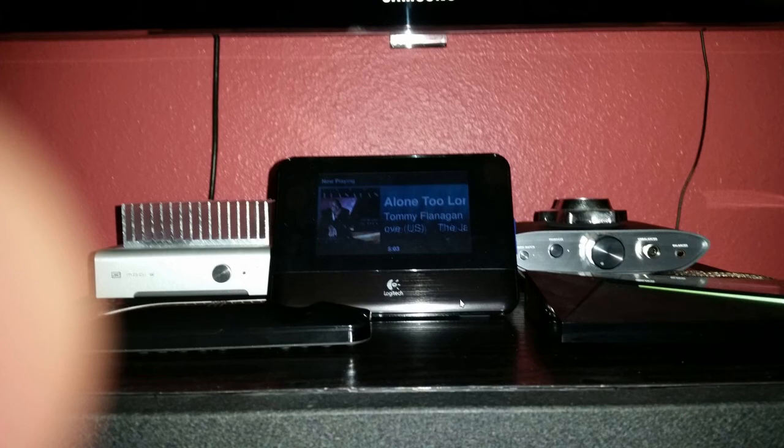This is the older Logitech streaming device I'm using. I've tweaked it — there's a software implementation that allows you to use its USB port as an output instead of an input, and then I have it going into the iFi. I'm just amazed how good this thing sounds with this setup in my stereo.